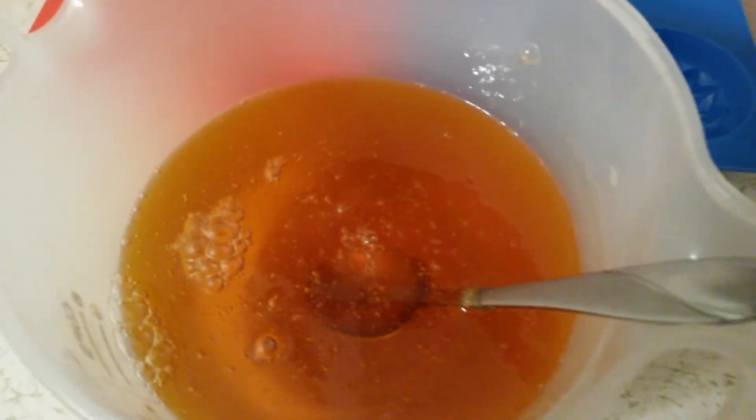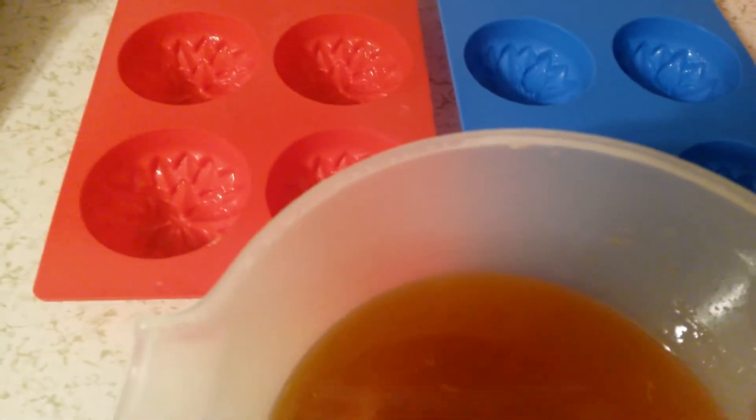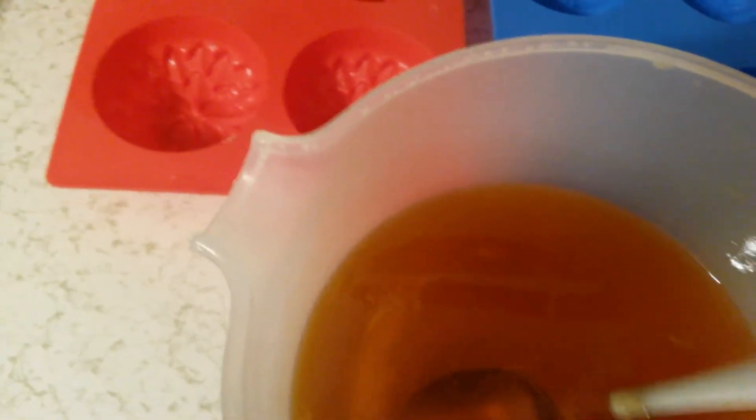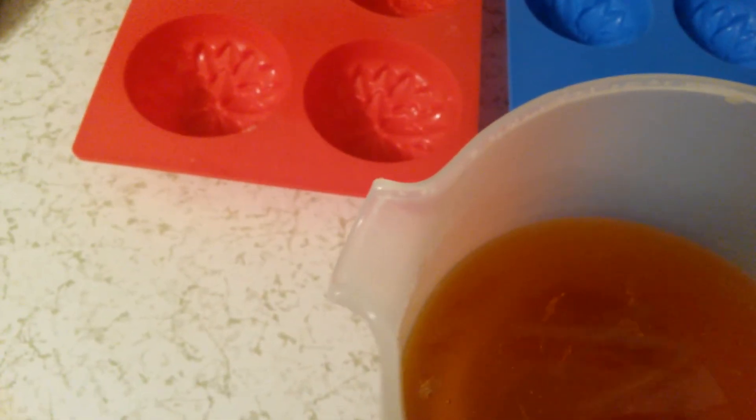I'm gonna get closer. Smells really good. Okay, ready to pour. This one is gonna be in the water — I think this one is gonna be in the water.